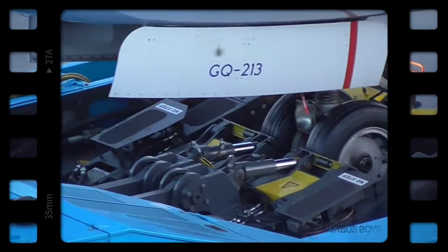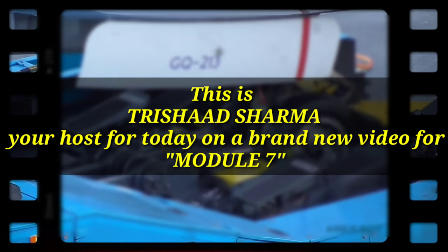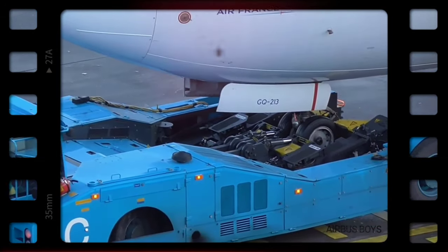Hey everyone, this is Trisha Sharma, your host for today's video. Welcome back to another episode, this time on Module 7, Maintenance Practices for B1. Let's get started without any further ado.